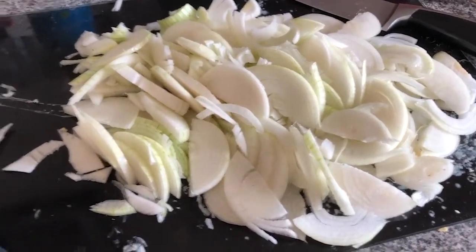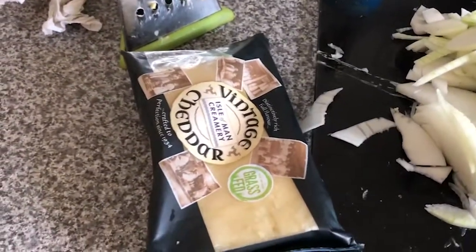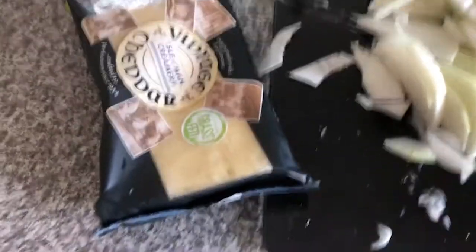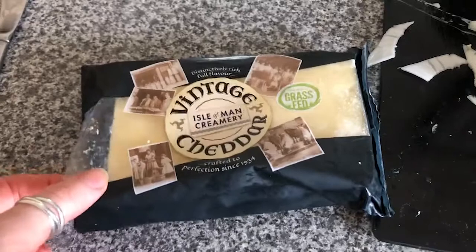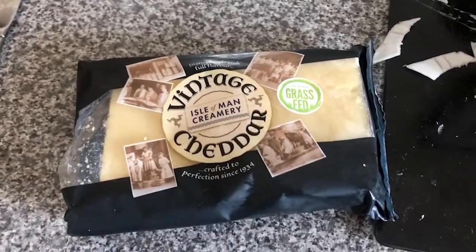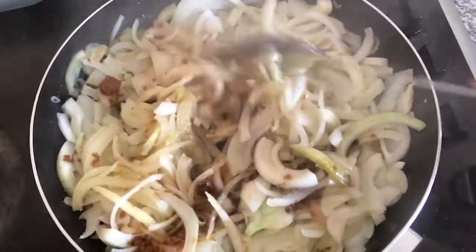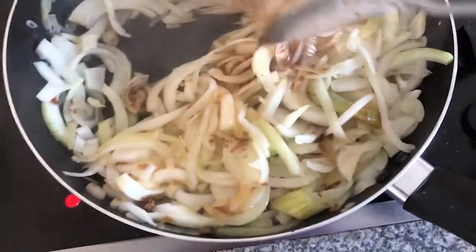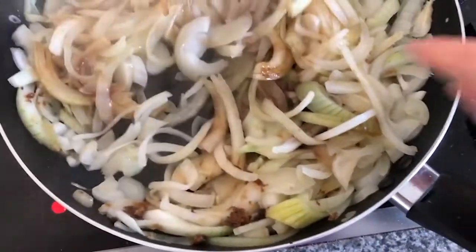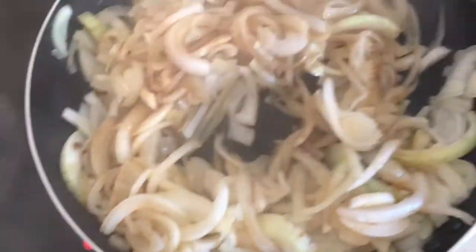While the onions are cooking I'm going to grate the cheese, ready to lay over the pastry. We need six ounces of cheese, which is essentially half a block — this one is about twelve ounces. I've put the white wine vinegar and a couple of tablespoons of brown sugar into the onions. They're looking and smelling amazing. The trick is not to let them brown, so I've got them on quite a low heat, but they smell fantastic.